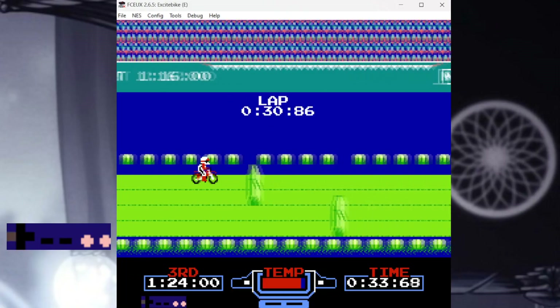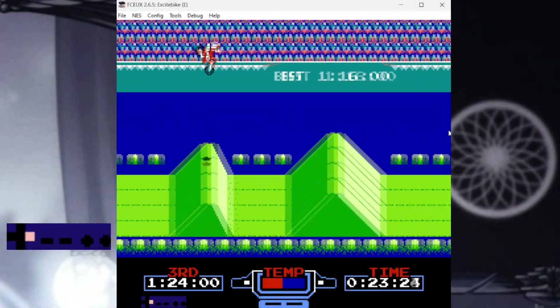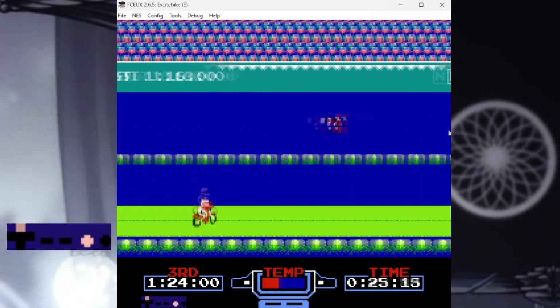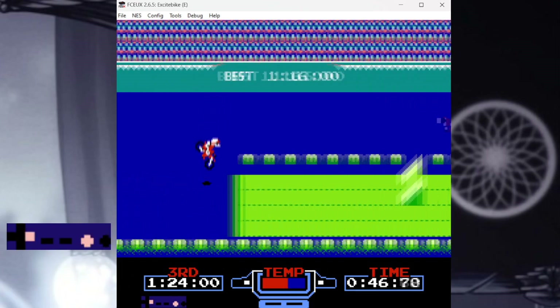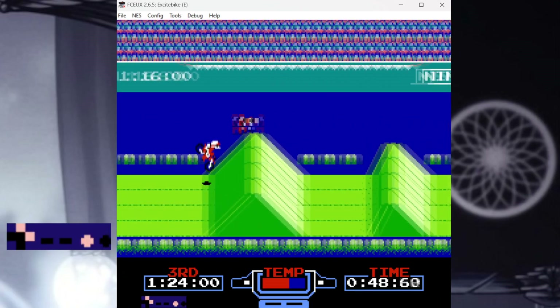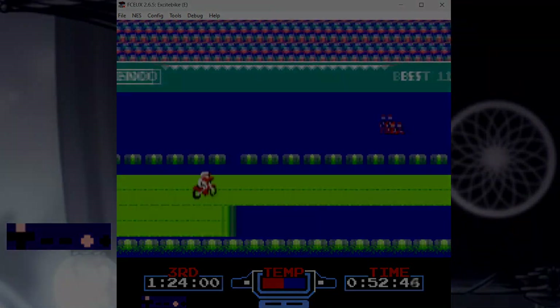Let's jump back to the H ramps. This is our one chance to generate increased speed for Track 3. Unlike Track 2, we will make use of both H ramps here. The optimal speed strat for Track 3 is very difficult to achieve, but it's not impossible. Let's take a look.